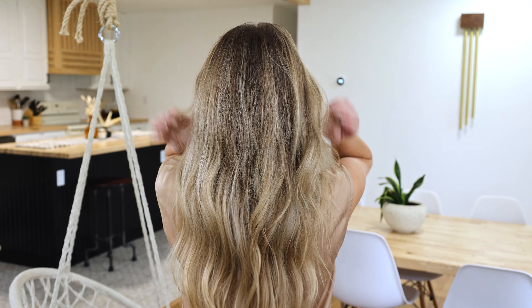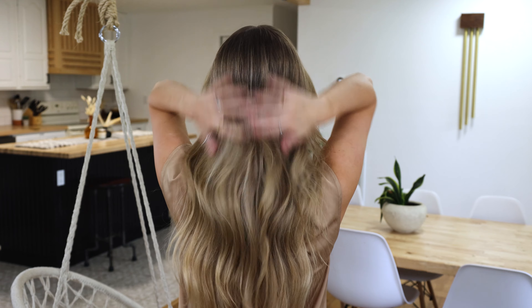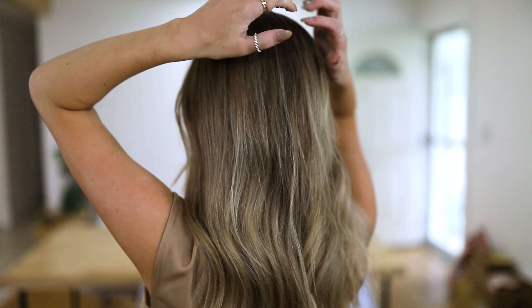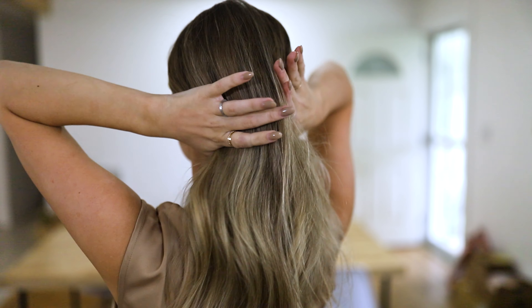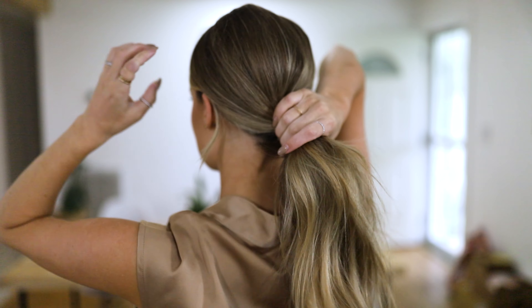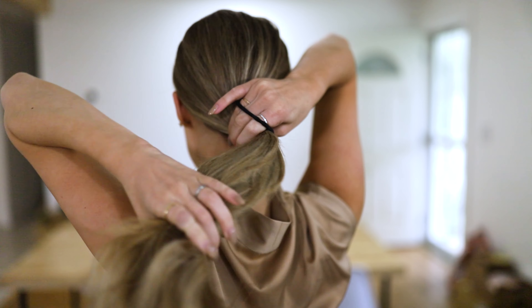I've added my texture into my hair — did some teasing and some oomph to the back — and now I'm going to go ahead and put it in a low ponytail. I'm going to pull everything to the back, smooth out anything to make sure there's no funny bumps or pieces sticking up, and then pull it towards the nape of my neck nice and sleek and secure that with a ponytail.